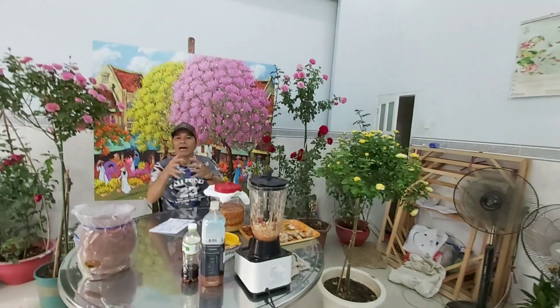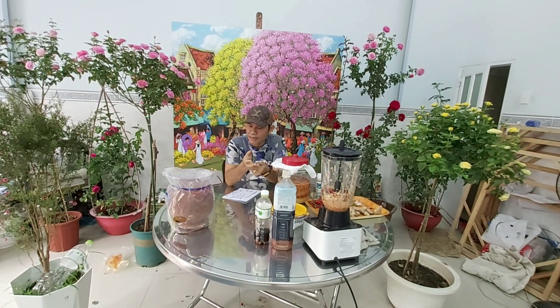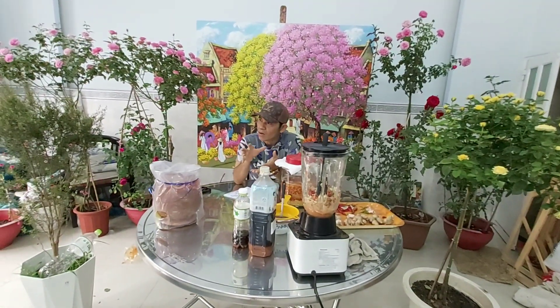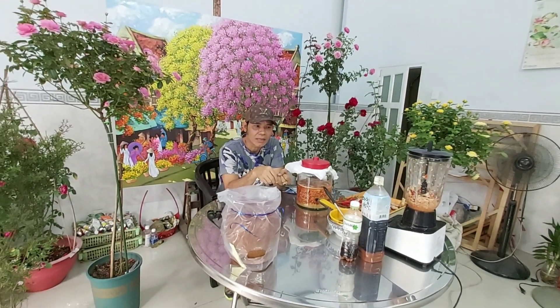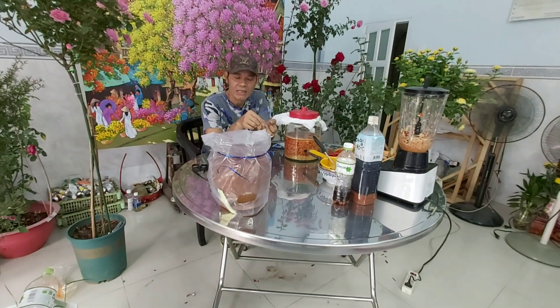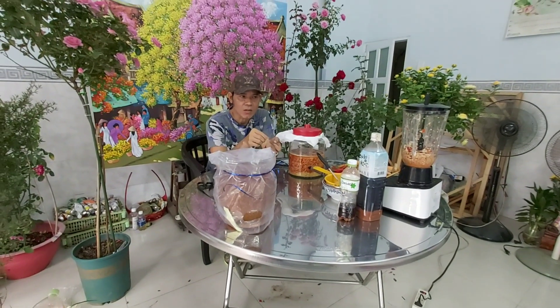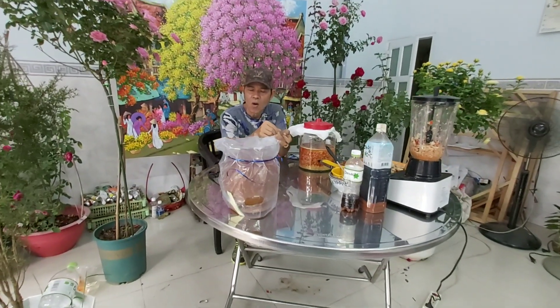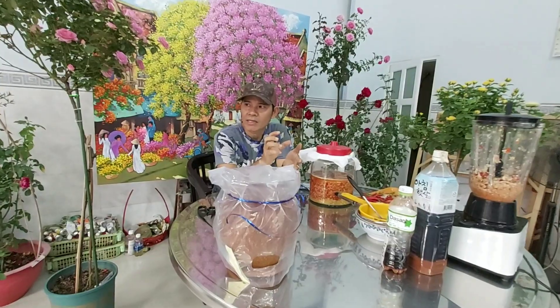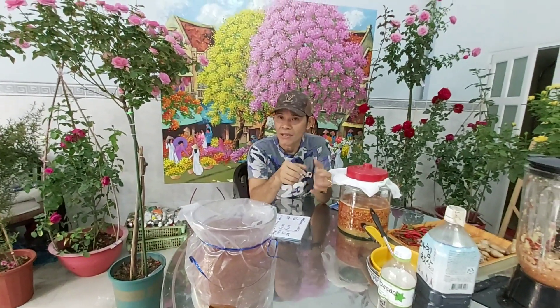Cái gừng, tỏi, ớt này chúng ta sử dụng được trong nhiều vấn đề. Chúng ta có thể phun rau sạch, rau muống, cà chua, bí, các loại, rồi các loại hoa như hoa cúc, hoa cải, hoa mai. Nói chung là sử dụng được hết. Cái chế phẩm sinh học này có thể tiêu diệt được một số loại côn trùng có hại ở mật độ thấp như sâu cuốn lá, sâu đục thân, sâu tơ, sâu xanh, bọ trĩ và nhẹn đỏ. Với bọ trĩ nhẹn đỏ thì nó cũng xua đuổi được một phần thôi, nếu cây hoa hồng bị bọ trĩ nhẹn đỏ thì sử dụng phương án gừng tỏi ớt cũng không hiệu quả nhiều.